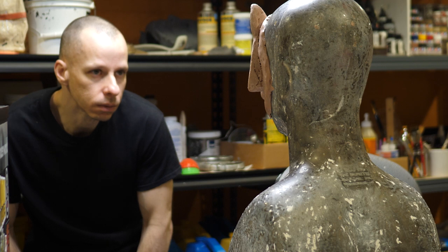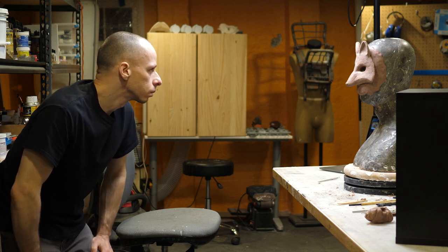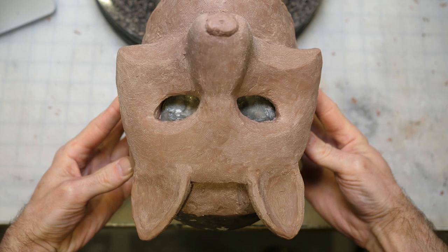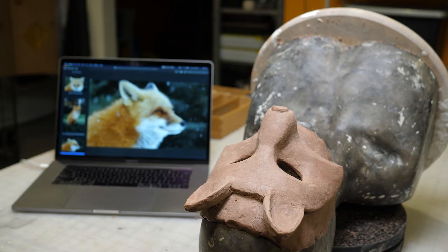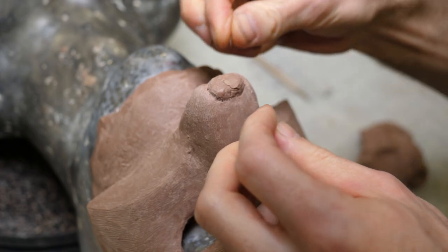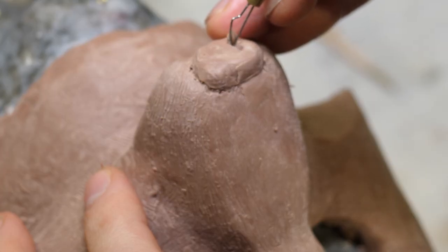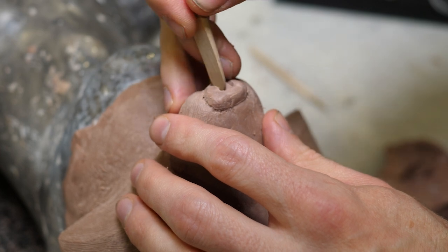I often step back from the sculpture to view it from a distance — this eliminates the perspective distortion you get when you're right up on a piece, and it can look very different when you step back. Another trick for checking symmetry is to look at it upside down; after staring at something for so long your brain starts ignoring certain details, and flipping it gives you a fresh perspective. By laying my armature down on my bench I can also look at it from the top, which makes it more comfortable to work on certain areas — for example, the nose. Once I'm confident no major changes are needed, I can go back and add in missing details.